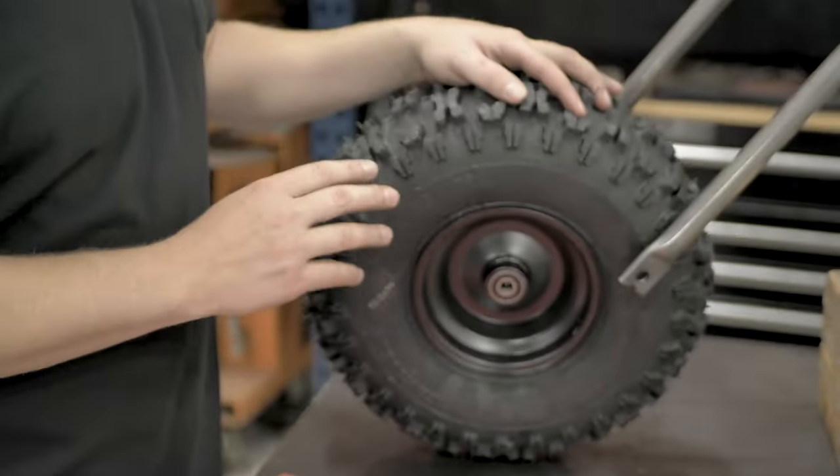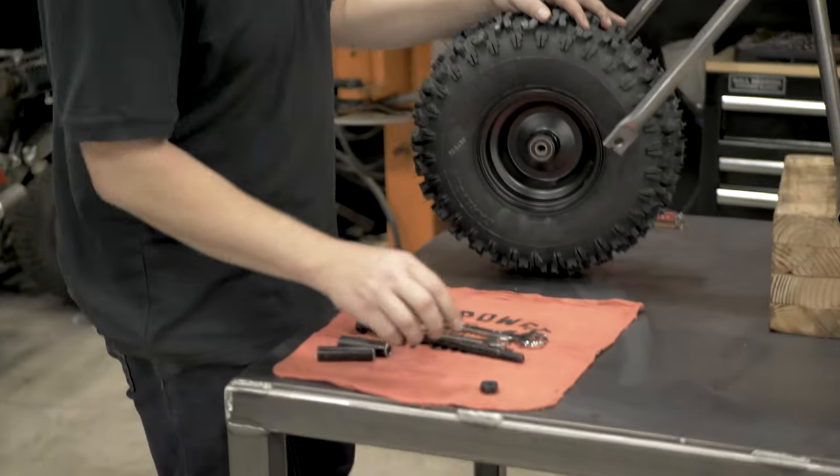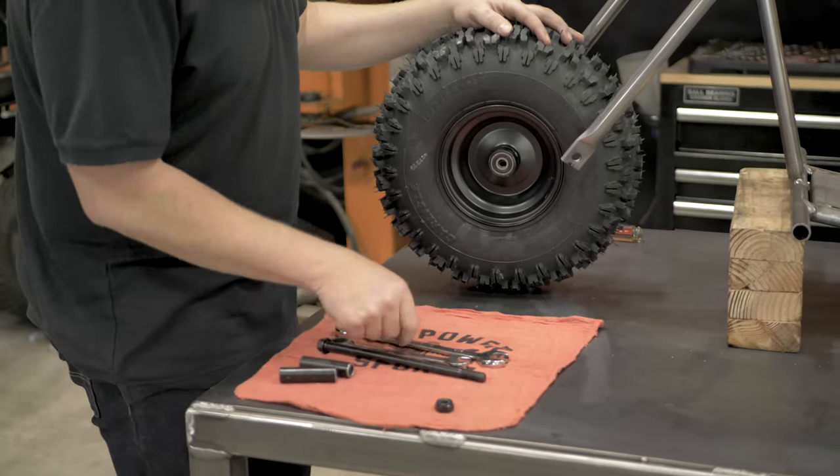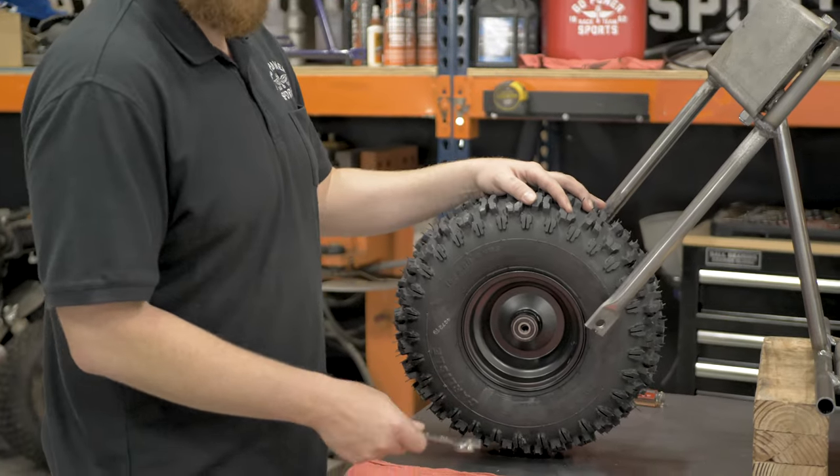Next up is the front wheel assembly. We have the front wheel, the axle, both spacers, and the nut. You will need a 19 or three-quarter-inch wrench and a 14-millimeter wrench.